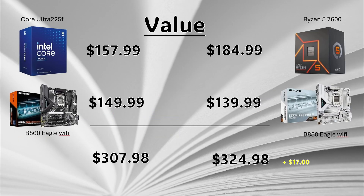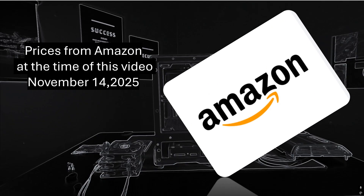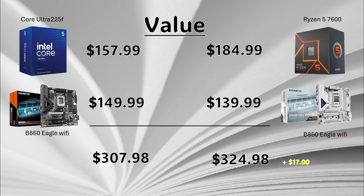Now we can talk platform cost. The Ryzen 5 7600 has a total platform cost of $324.98, whereas the Core Ultra has a total platform cost of $307.98 — a difference of $17. I tried to pick comparable motherboards: the B860 Eagle versus the B850 Eagle, pretty close in value. So with a $17 difference between platform costs, they were really close.